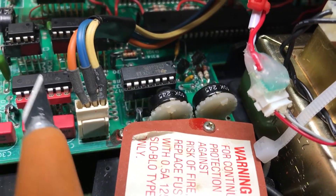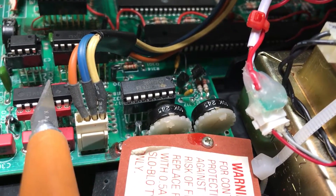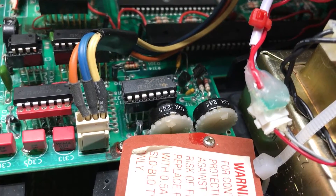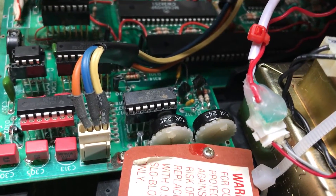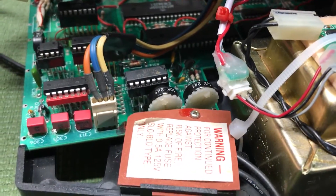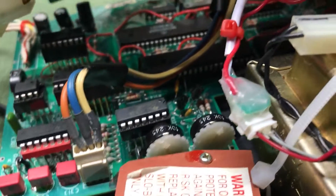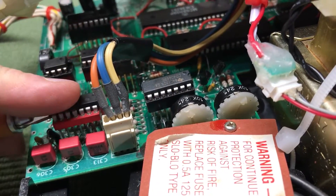When you have this problem, IC 303 is more than likely the culprit. This chip is right here and it's a socketed chip, so it's easy to replace. It takes the voltage and turns it into a current from the digital-to-analog converter — that's all in your analog section, which is in this section right here. So if you have a problem with this chip, you're going to have that problem.